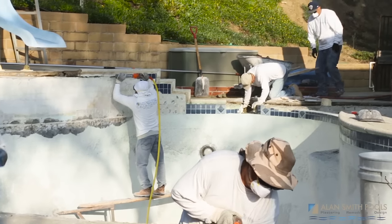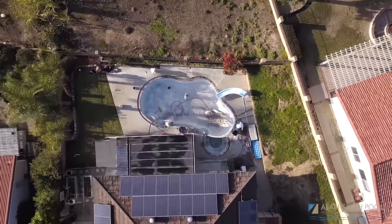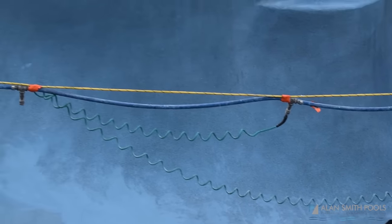The resurfacing of swimming pools is really important because how the resurfacing is done can have a significant impact on the structural strength of a swimming pool. Getting the new plaster or the new pebble to stick properly is the big thing, and so the prep methods really vary.